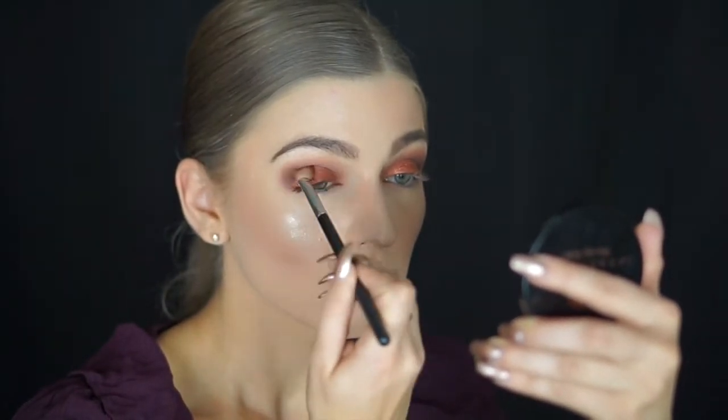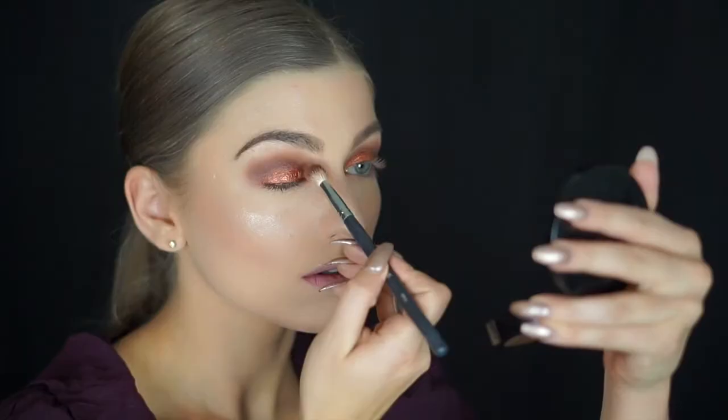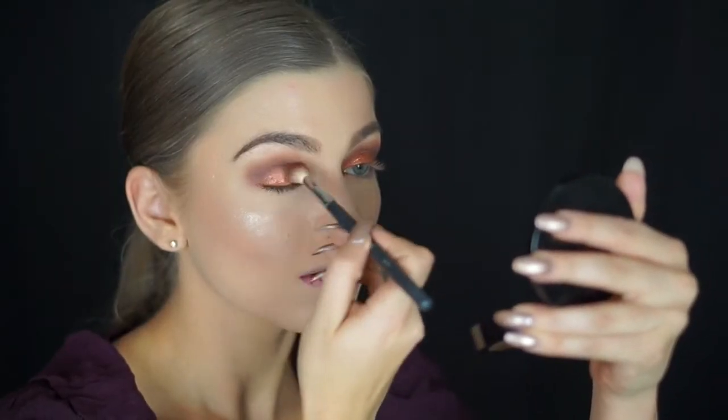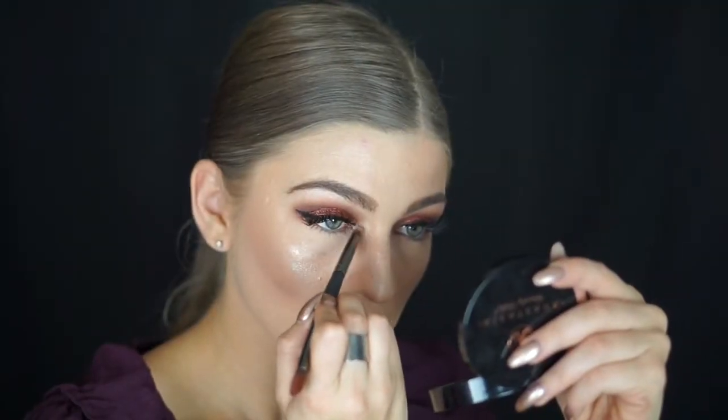I'm putting a shade in the crease area as well to make sure the glitter blends out and everything goes seamlessly together. Then I'm deepening the crease even more — deepening until there is no more. I applied my lashes off camera since you don't need to see that.